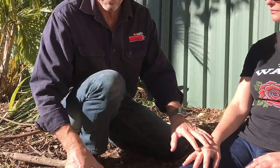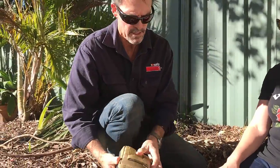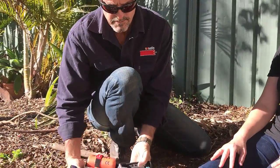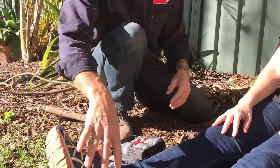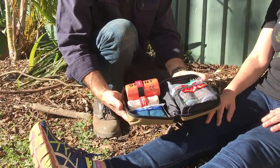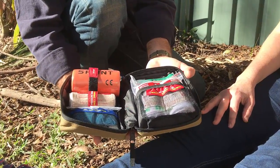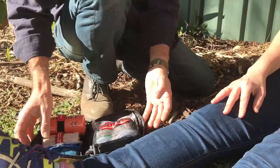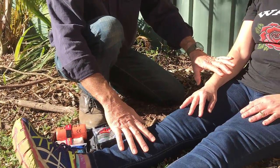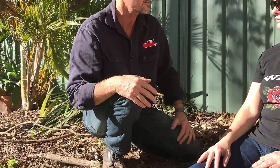We're going to treat a snake bite to the hand. 95% of all bites happen on the extremities, so that's where most likely you're going to be treating one — either on the hands, feet, or ankles. We open up our kit and you should find everything you need to properly treat a snake bite. First thing we want to do is make sure the danger has left the area. Has the snake gone? Make sure nobody else is going to get bitten.